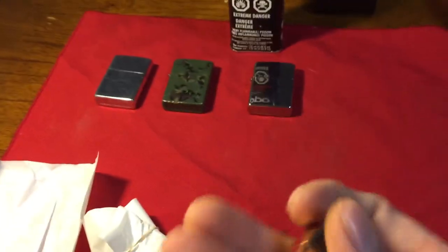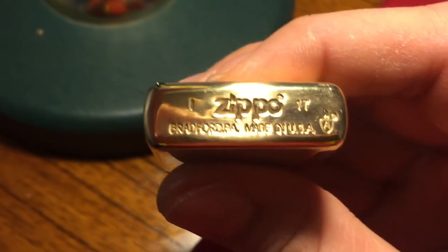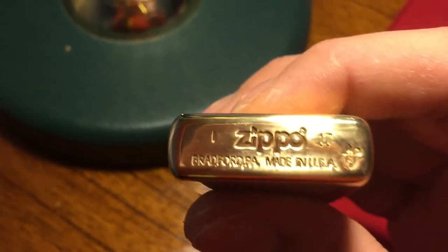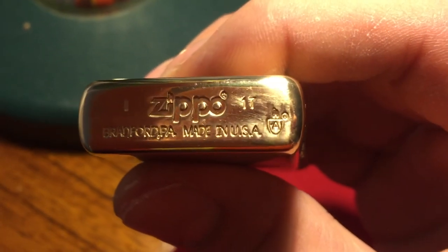I buy two of everything. So here is the lighter — I obviously bought two: one to put away, one to use every day. I use a Zippo every day. It is an I-17, so that is September 2017.